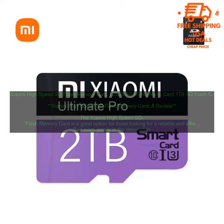The card is also compatible with a wide range of devices, including cameras, drones, and gaming consoles.